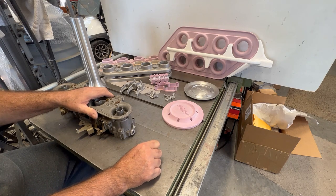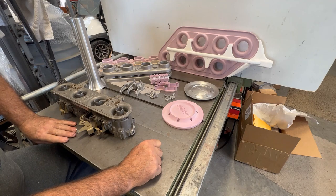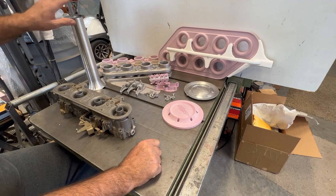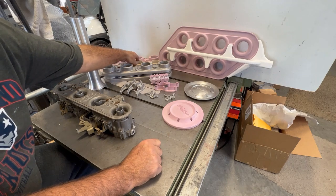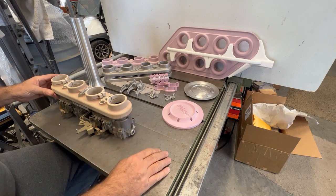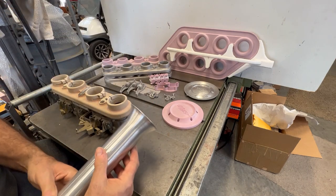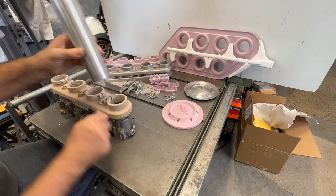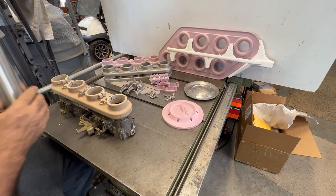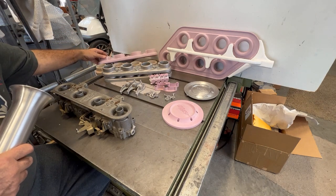I've got some acquaintances who have show cars with these carbs on them and they want to run tall stacks. They're retro mod custom cars — show cars — and they've got a pair of these carbs and want to run these stacks. So I made these stack adapters. This is just a model of it that I made a few years ago, but you can see it bolts right to the carb. It's got pinch clamps and receives velocity stacks — long stacks — and I can trim them to any length. They just clamp in and bolt on and off with two bolts.